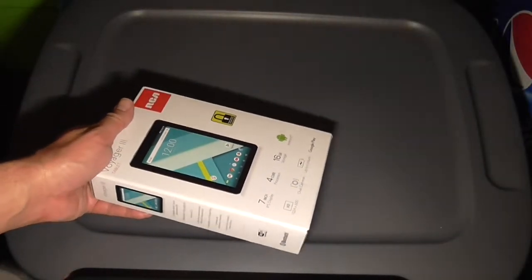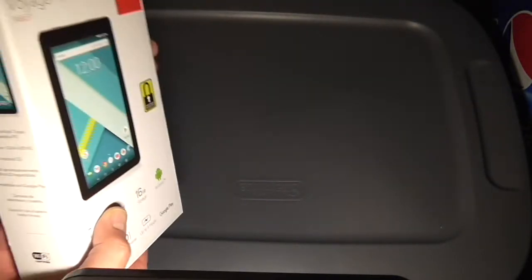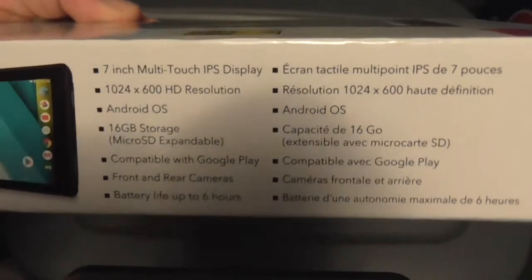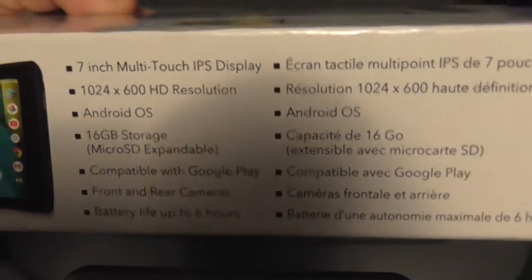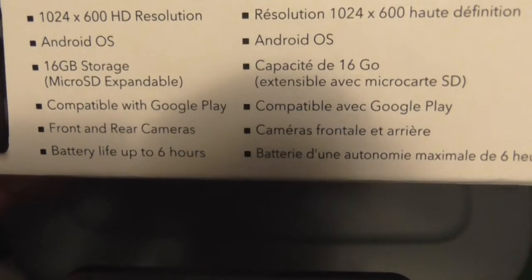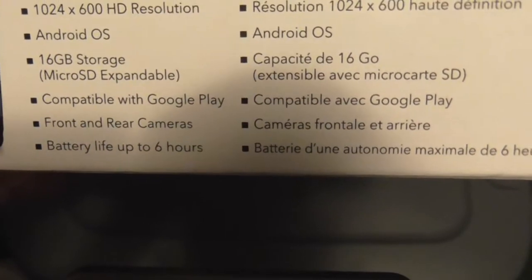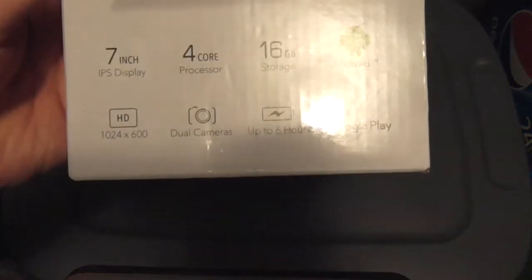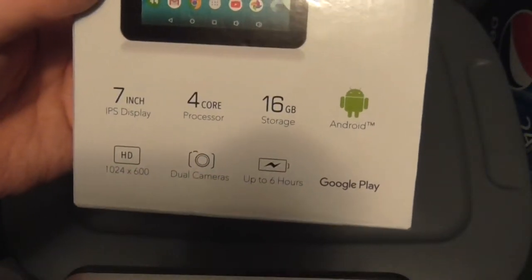Now we're going to do the unboxing — but first, let's look at some of the details. It says 7-inch multi-touch IPS display, 1024x600 HD resolution, Android OS, 16GB of storage which is microSD expandable, compatible with Google Play, front and rear cameras, battery life of up to 6 hours, and a quad-core processor.